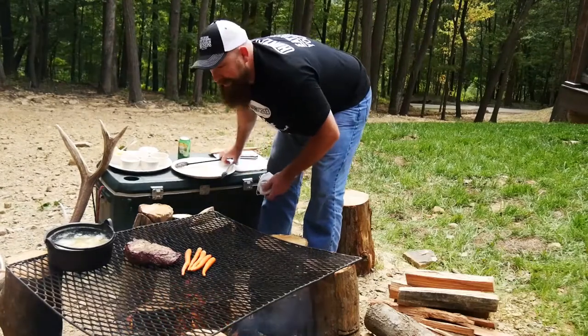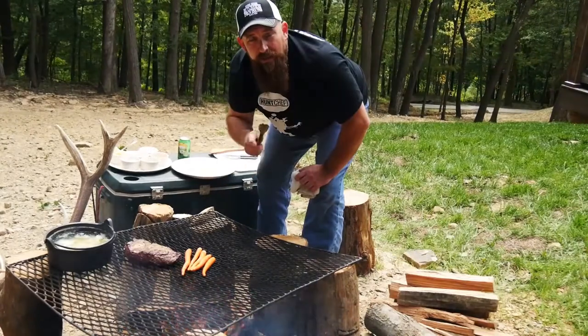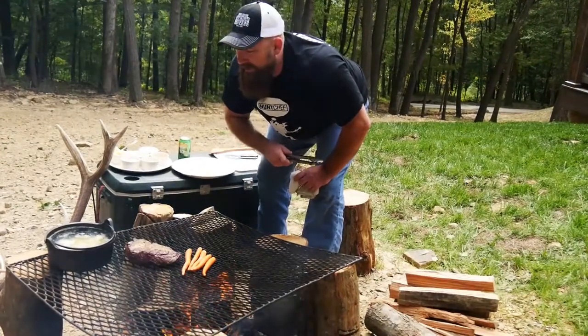Now it's going to be time. Our potatoes are done. I'm going to take these guys, pour off the water, and I'll bring them back to show you how we add the milk, cream, butter, and salt and pepper.